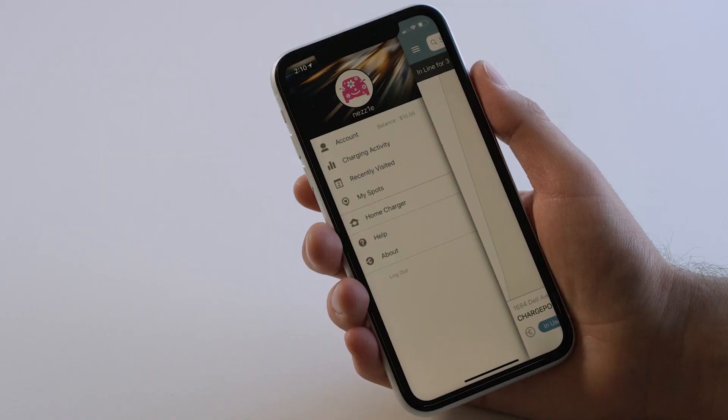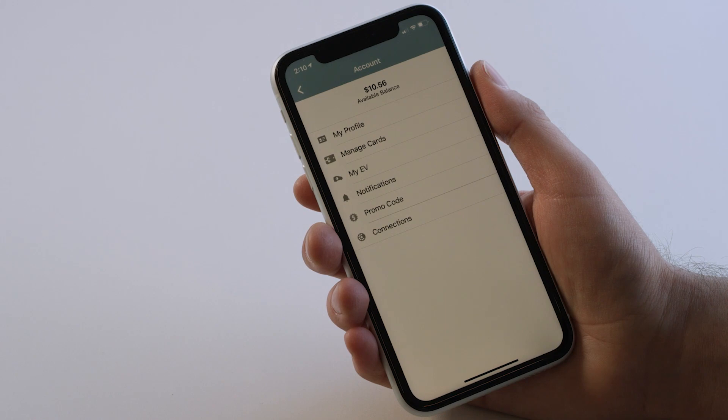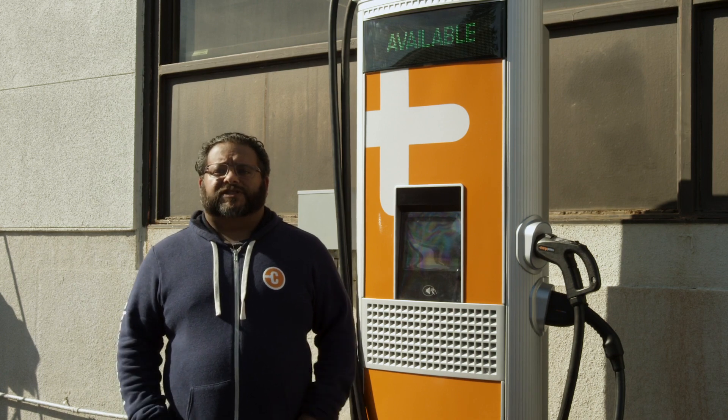To use the CPE250 you need a ChargePoint account, or you can use an account on one of ChargePoint's roaming partners. The main display on the CPE250 is a touchscreen. Using it you can get pricing information for the station.